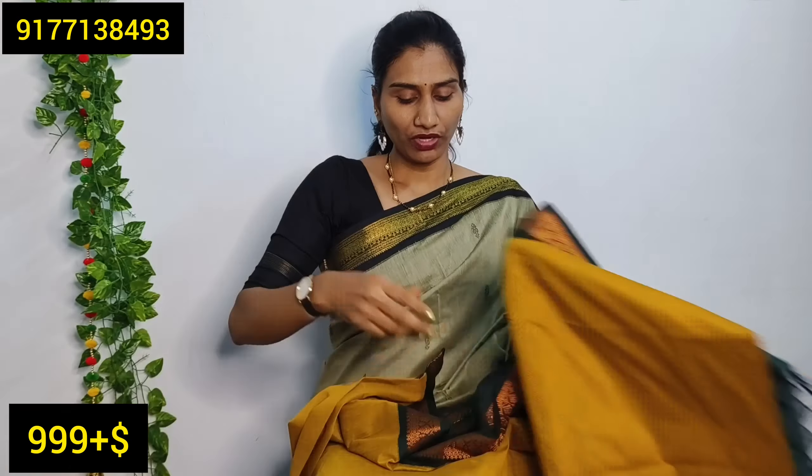It has a very nice color combination. The border is a little different — it has a floral tint with a little pink shade. It has a green color in the front, with black and a golden color. It has a plain black color blouse.